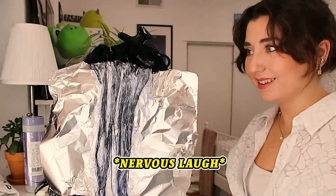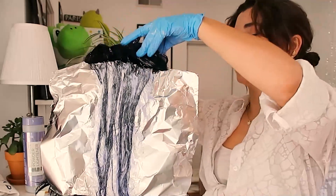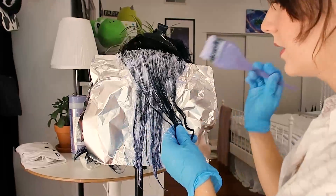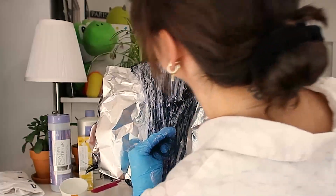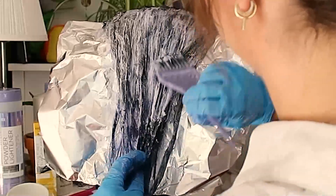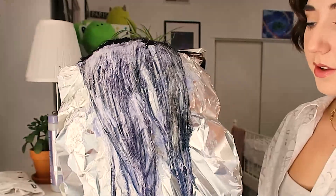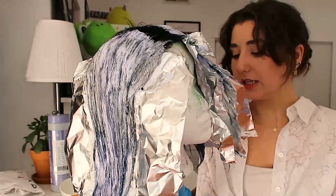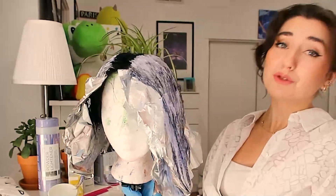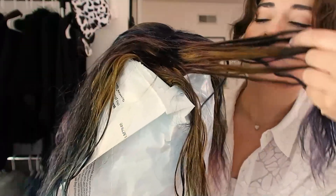I thought I got bleach on me. Wouldn't that be so funny if I bleached my hair? Well, here she is. The whole bleach section is sectioned and is bleaching, so that's a good thing. This is what's going on right now. I put a bag over just so I could section it better.